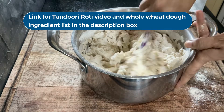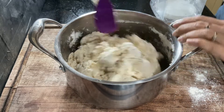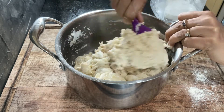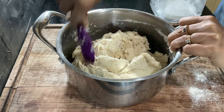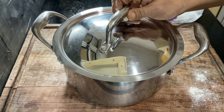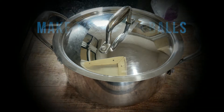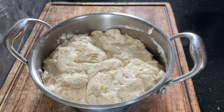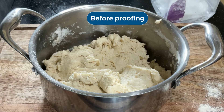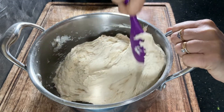I will post it in the description box as well, and use the cooking technique and methods shown here. As you may have noticed, this dough has no sugar and no fat. The dough is all done — 3 minutes and 20 seconds, and we didn't even touch it. Cover it and keep it in a warm, draft-free place for proofing. It takes about an hour and a half depending on the ambient temperature. It's been one and a half hours — the dough has risen and is quite airy. This is how it was before proofing.